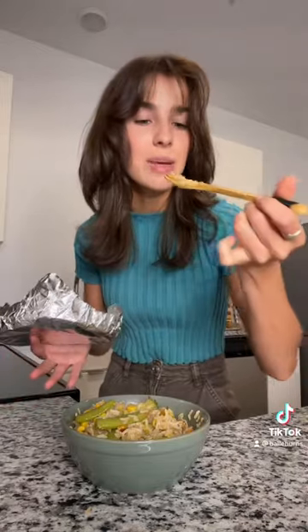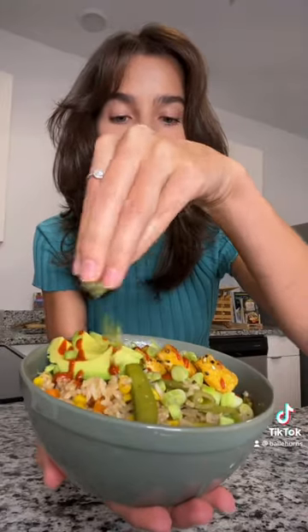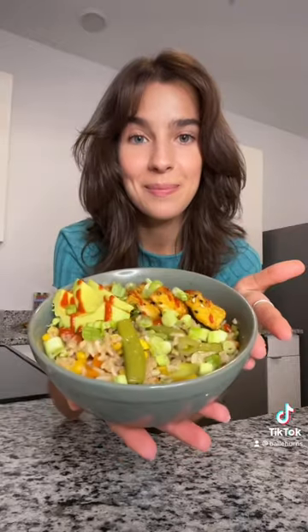Give everything a good mix and let the rice cool off for about 10 minutes. Add some toppings, and there you go — it's super easy.